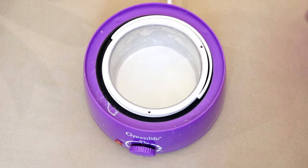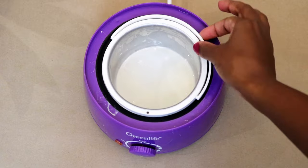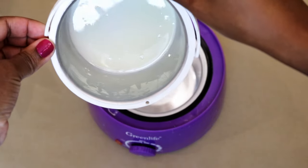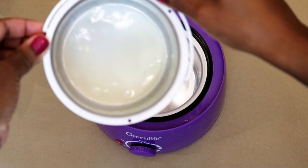Alright, the minutes have passed, so you want to take it out. Always be careful because the metal bowl is very hot. You can see it's melted there.